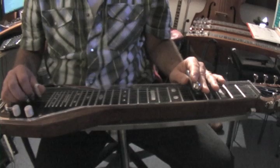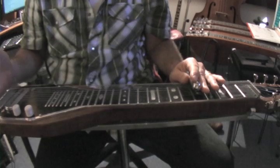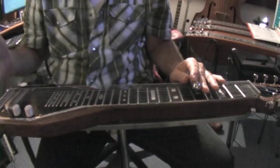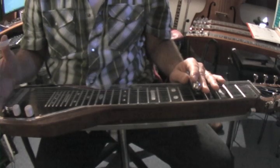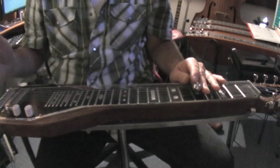The circle of fourths will take us through the keys going from C to F, to B-flat, E-flat, A-flat, D-flat, G-flat, then to B, E, A, D, G, and then back to C.